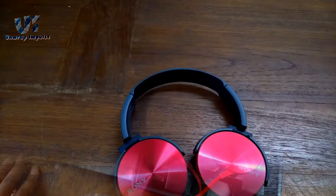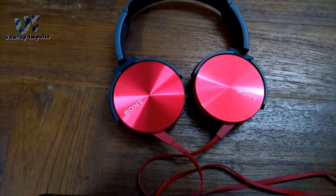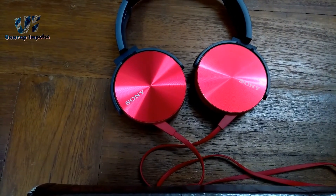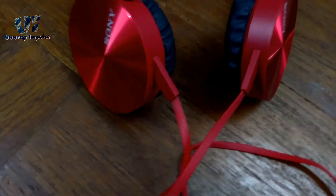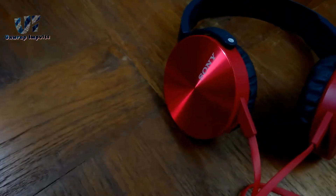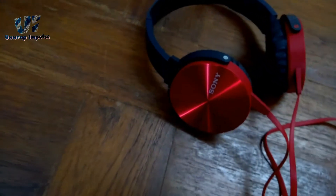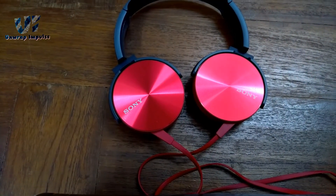So guys, I have used these headphones for more than 5 days and I feel that they aren't the best for the price. Sound quality is good but low and mid frequencies are a little muffled. The bass is perfect and you will definitely feel each thump along with little vibrations. If you love bass, it will be the right choice. If you want sound clarity, you will not like it. Let's divide it into pros and cons for better understanding.